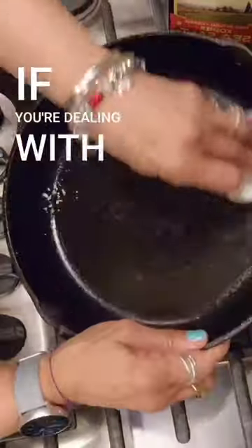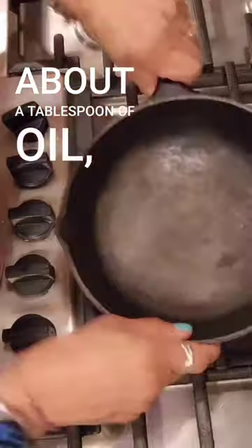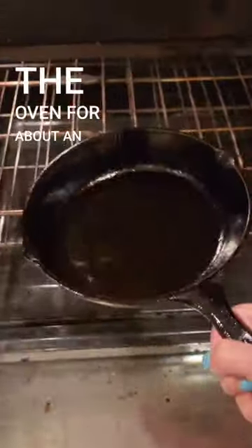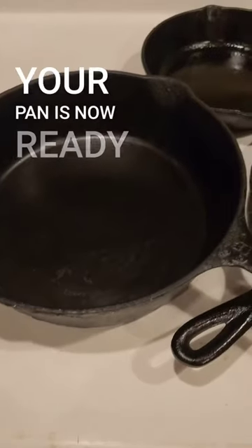Now if you're dealing with a pan that needs re-seasoning, you want to put about a tablespoon of canola oil — because it's low smoke — cover the pan completely, and put it into the oven for about an hour for it to set. Once it comes out, your pan is now ready to go.